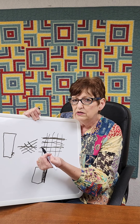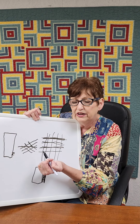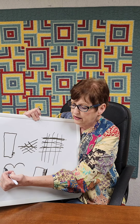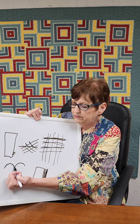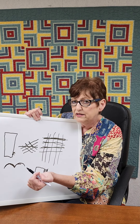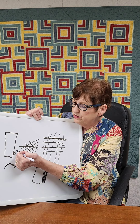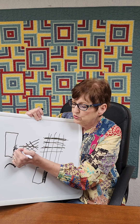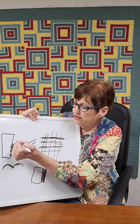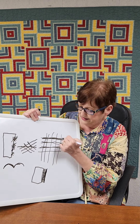A lot of people don't make bias binding for square or rectangle quilts; they use it when there's a curve, like a grandmother's flower garden where the outside border is scalloped, because the bias gives and makes that curve easy. But bias binding is actually great for square quilts too because it makes your binding last longer over the years — the grain only goes from front to back diagonally if a thread breaks.